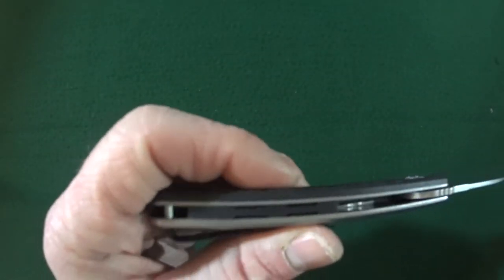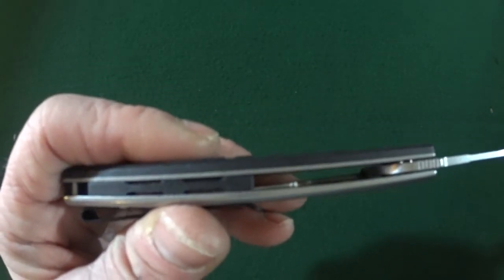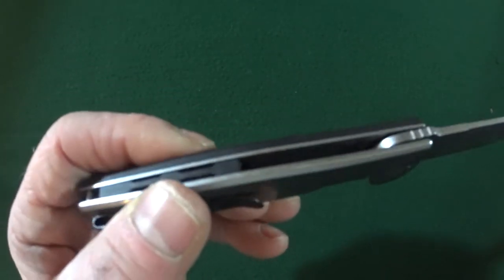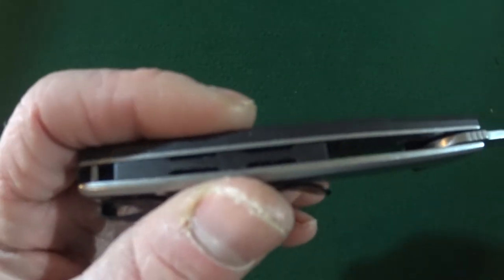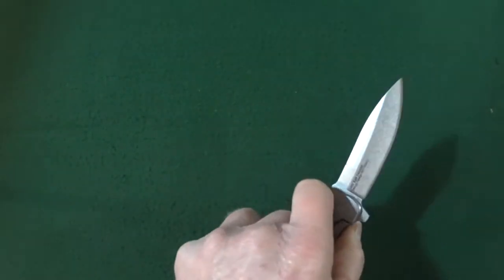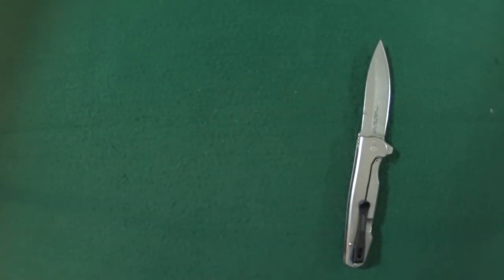If we flip this over and look at the backside, you can see it is neither completely open nor completely closed, so we'll just call it partial, with the black backspacer that you can see here. Let me grab the scale so we can see how much this weighs.